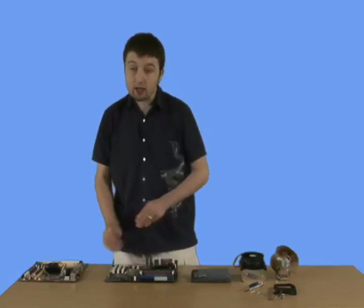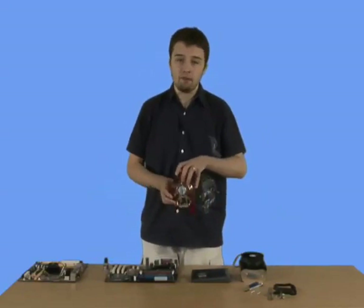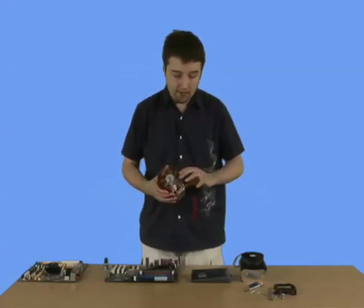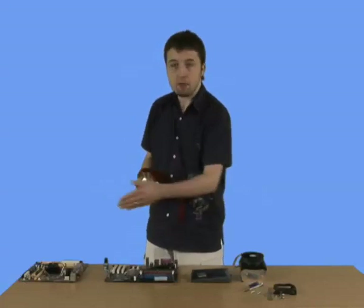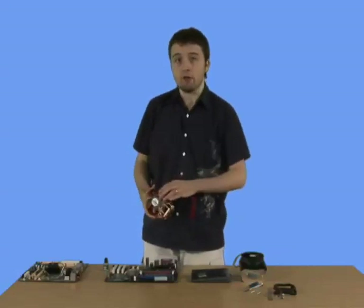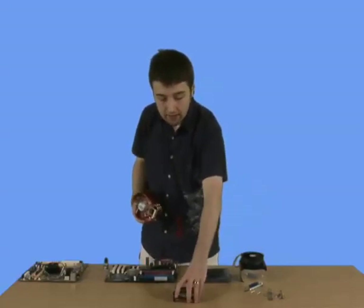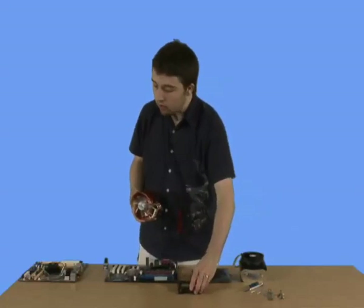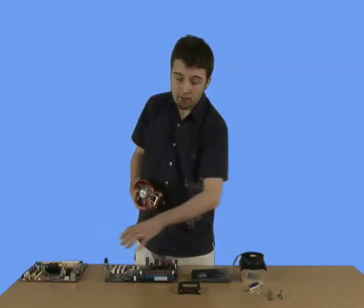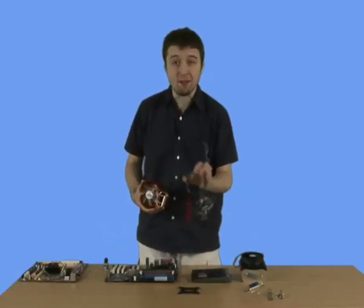Now we're going to take our CPU fan. In this case, it's another Zalman product — an example of an ultra-quiet fan. The good thing about this is it works for both chipsets. If you've got an AMD chip, it'll work for that, but it will also work for Intel chipsets. To make it work for Intel, you'll need to install these little plastic surrounds, which go around the fixture for the Intel one. They convert it into the AMD format.